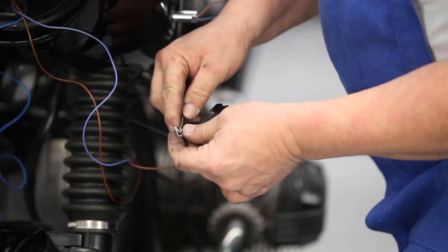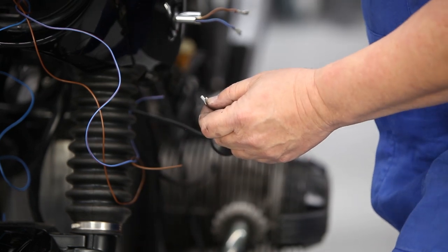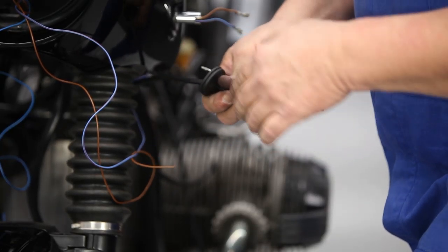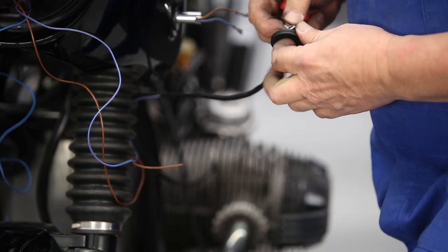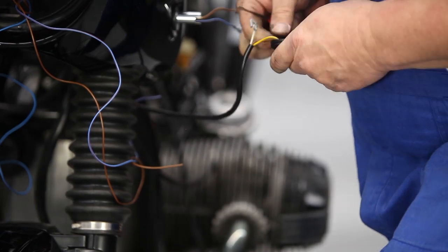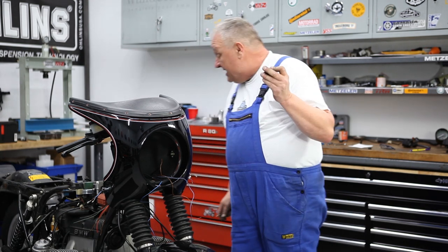It comes out like so — just bend that tab back out again. Okay, these are all ready to go back together again. That little barcode thing we probably don't need — gonna get rid of it. Carefully push these connectors through this grommet. The goal was to pull these wires out of the grommet without damaging it, which I've been able to do.